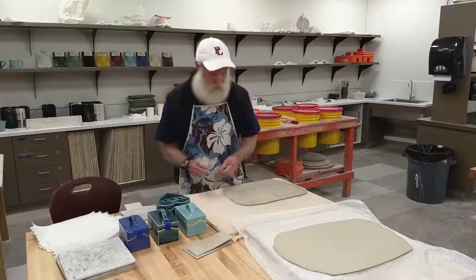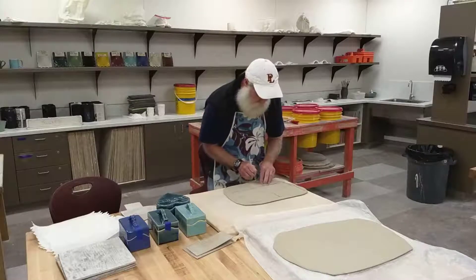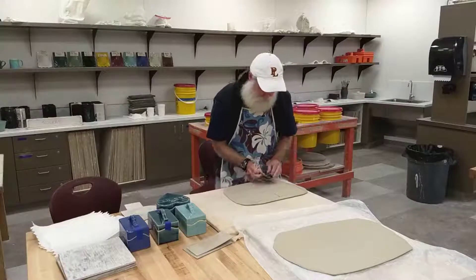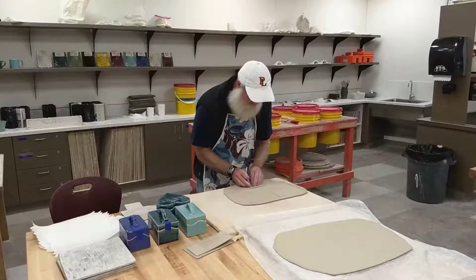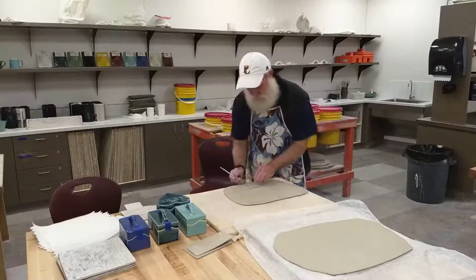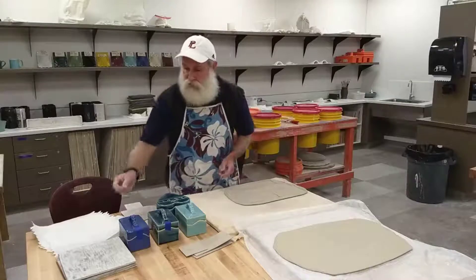Two long sides done — now the short sides. Pretty simple so far. One more piece to go here.